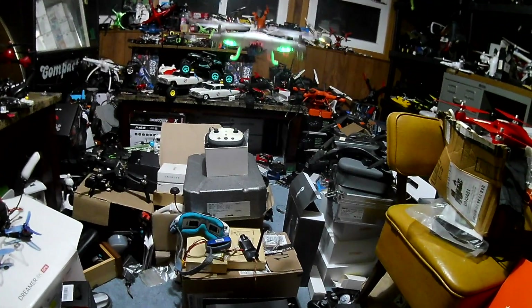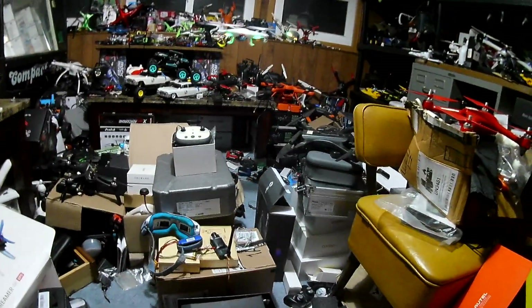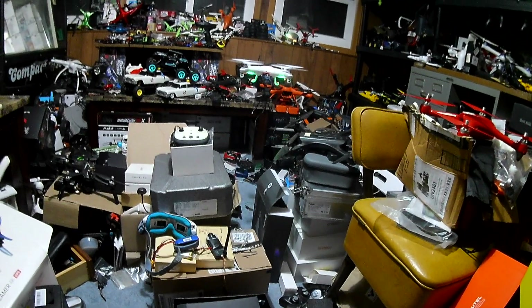If you guys like abandoned stuff, I do abandoned stuff too. If you like travel, I do travel stuff. I do review other tech as well.